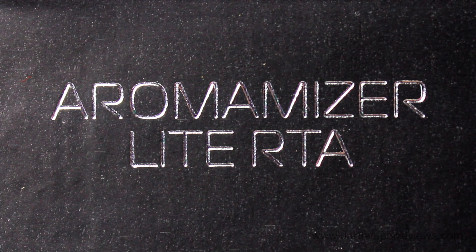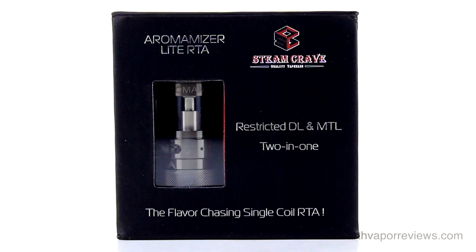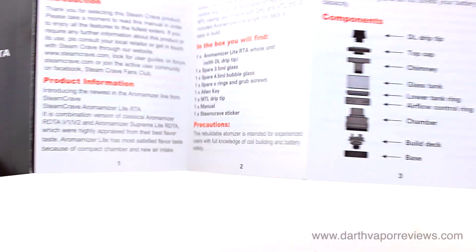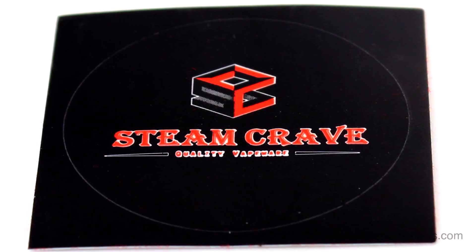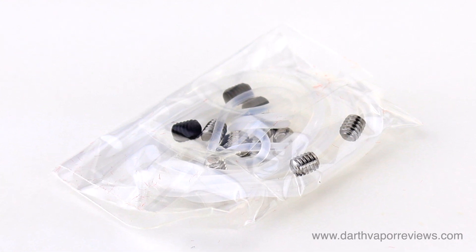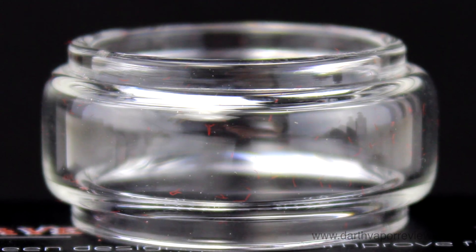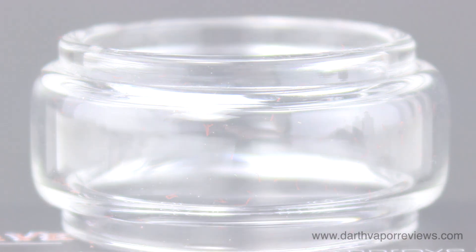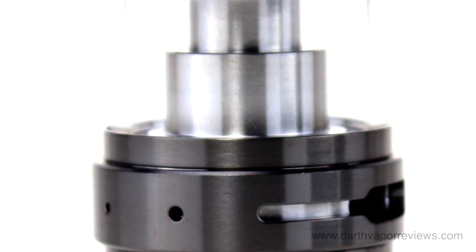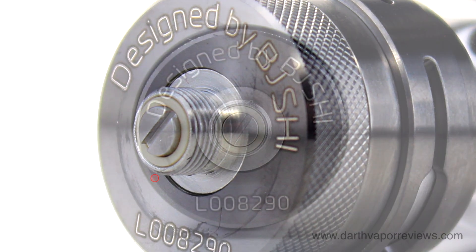The Aeromizer Light RTA is a small single coil tank designed for restricted direct lung and mouth to lung vaping. The kit comes in a small cardboard box with a magnetic flip top lid. Inside, the kit contents include a user manual, Steam Crave sticker, Allen key, a mouth to lung drip tip, spare silicone and rubber o-rings with grub screws, a spare 3.5 milliliter glass tube, a 4.5 milliliter bubble glass tube, and the Aeromizer Light RTA. It is 510 threaded and has a 23 millimeter deck, with a 3.5 to 4.5 milliliter e-liquid capacity.